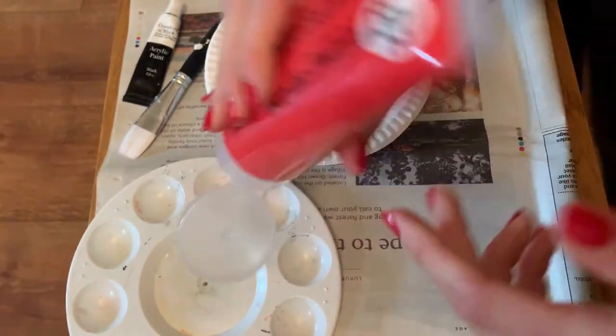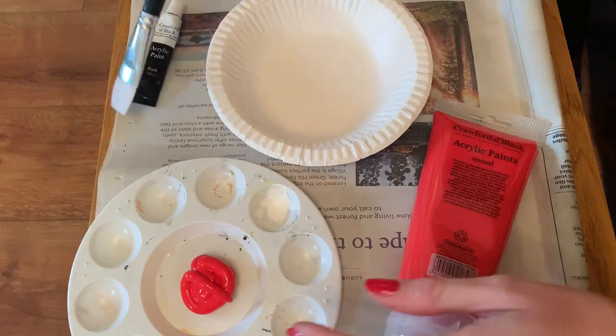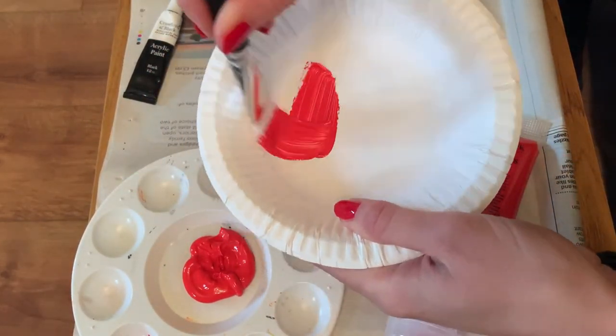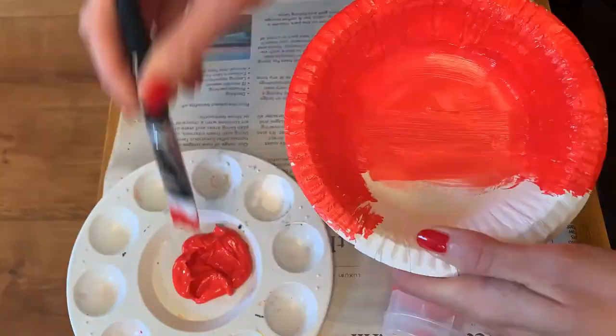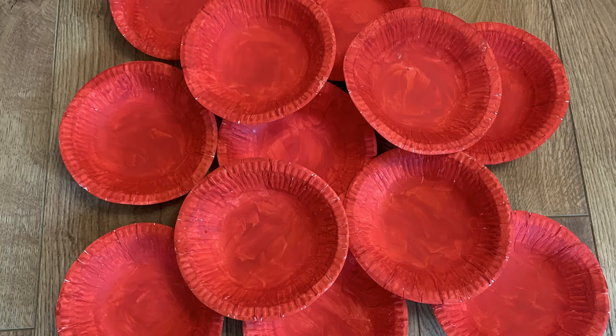If you are using a white paper plate or bowl, take your red acrylic paint and start to cover your white paper bowl so that the entire surface is covered red. Depending on the size of your window, repeat this process as many times as necessary and then leave your paper plate or bowl to dry.